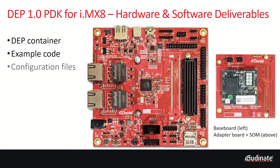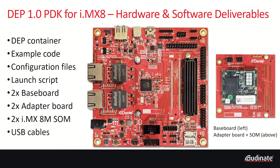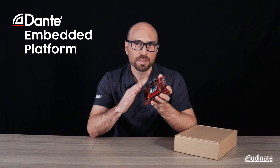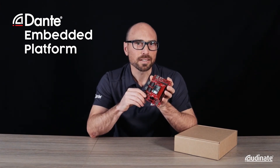In the box you'll receive two complete assembled units of the PDK for development. We also provide two USB cables per unit for power and console access. Each PDK is comprised of three components: the baseboard, the adapter board, and the SOM containing the IMX8 SOC itself.